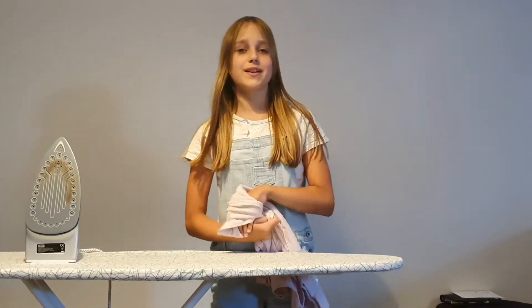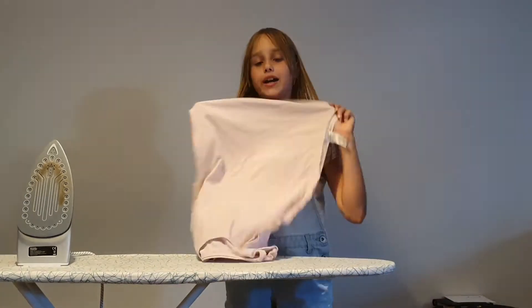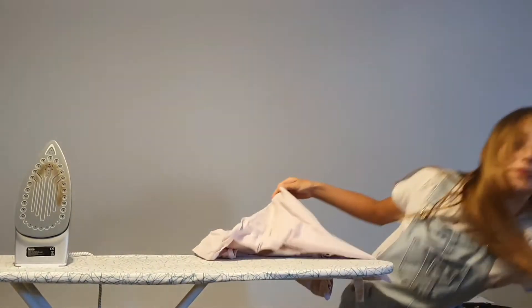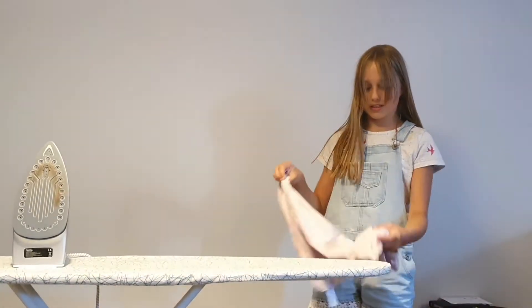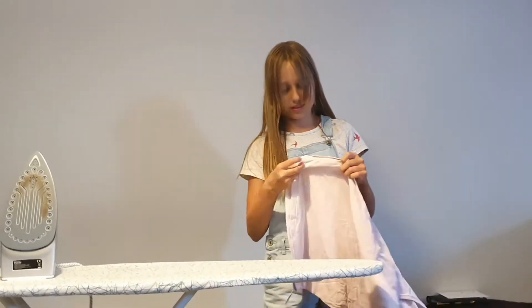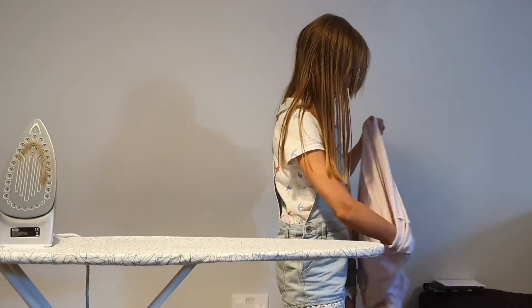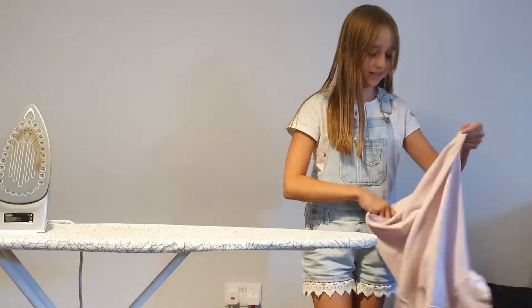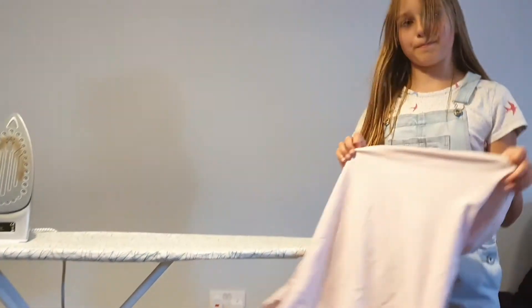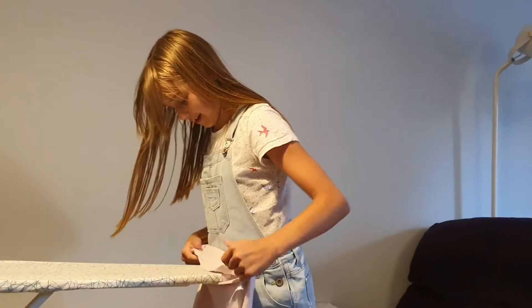Hello, welcome back to How To Smiley. As you may have guessed, today we're going to be ironing some clothes. So let's start with the t-shirt. Because it's got a picture on it, when it's the right way around, you've got to put it inside out when you're ironing it so it doesn't melt. So you put it on the ironing board.